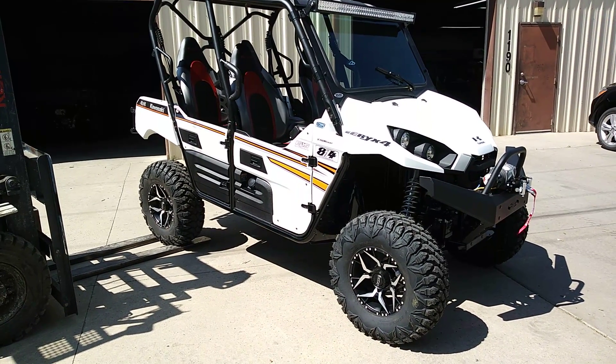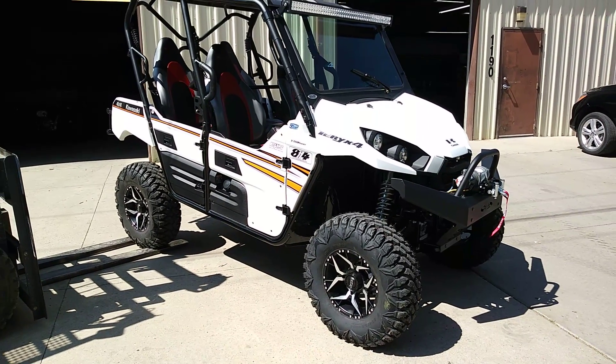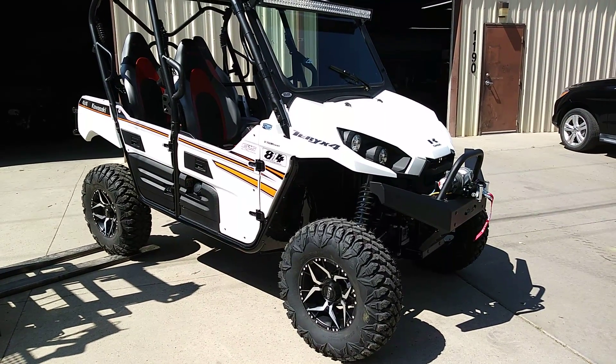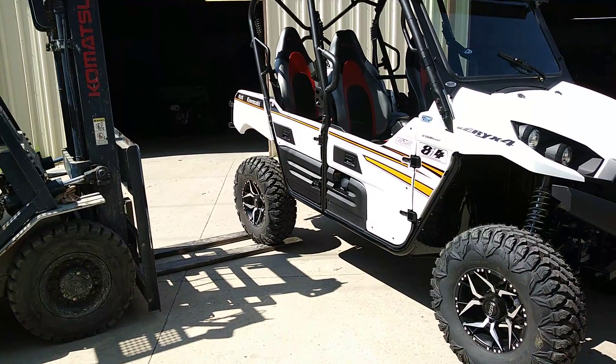This one here was one of our Hester Editions that we were actually building for the floor to sell, but it was sold before it was completed, so just do a quick, real quick run through. I just really want to highlight the suspension on this, so we got the forklift over here just so we can kind of show this.